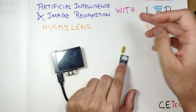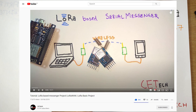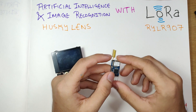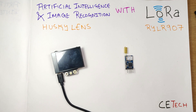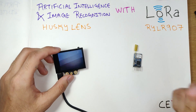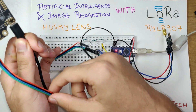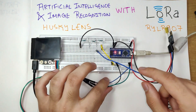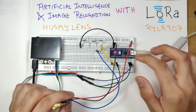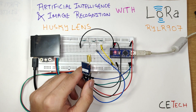Once the REYAX module captures that data it will send it through LoRa over far distances. I've done a comprehensive video on the REYAX module covering its AT commands — we also made a LoRa-based messenger using an ESP8266 — I'll link that video. We can't directly connect the REYAX LoRa module to the Husky Lens, so we'll be using an Arduino to interface them. On the transmitter side, the Husky Lens is connected via the ribbon cable that comes in the box to four pins on the Arduino, with the REYAX module transmitting data to the other LoRa module.